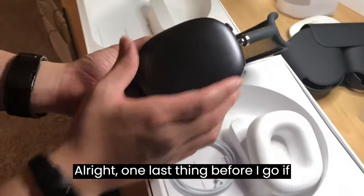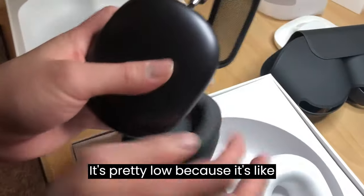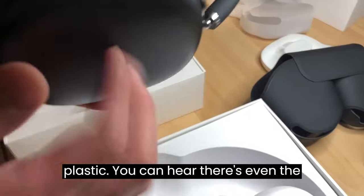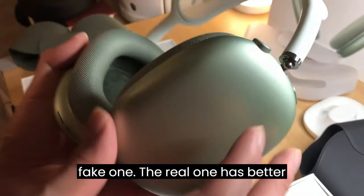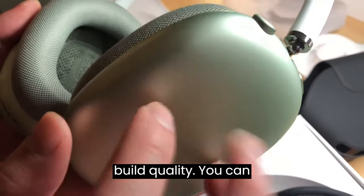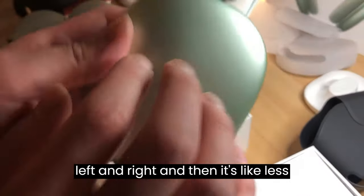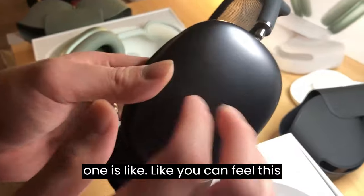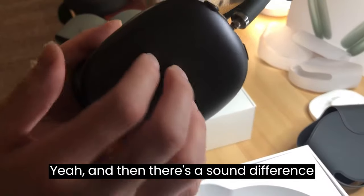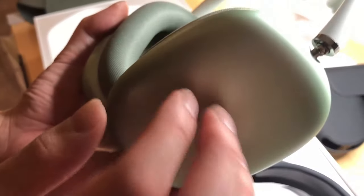One last thing before I go — if you can hear the sound when tapping. The fake one is pretty loud because it's plastic, and you can even hear a difference in sound between the left and right sides. This is the fake one. The real one has better build quality — both sides sound the same when tapped, and it's less resonant compared to the fake one. The fake one sounds empty inside, and there's a clear sound difference between left and right — very loud and hollow.